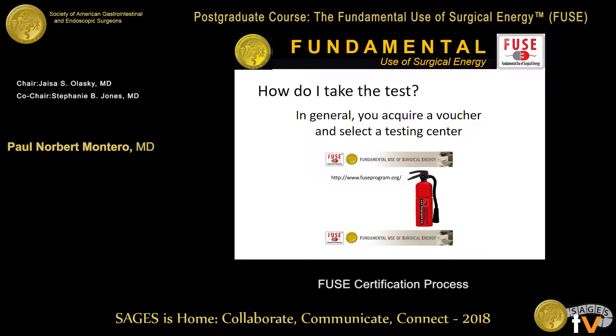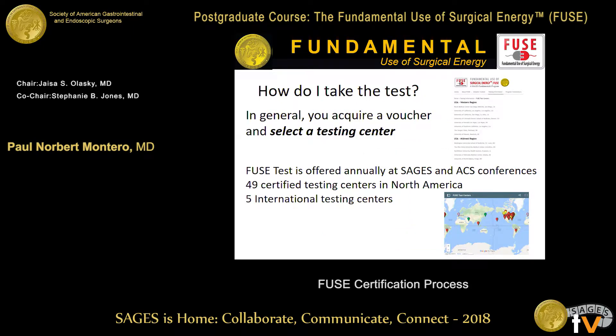How do you take the test? You get the voucher and figure out where you want to take it. You can Google search 'fuse course' or 'fuse surgery' — if you just Google 'fuse,' a ton of actual electrical fuses come up. Once you have the voucher, you figure out where you want to take this test. There are 49 locations in North America.